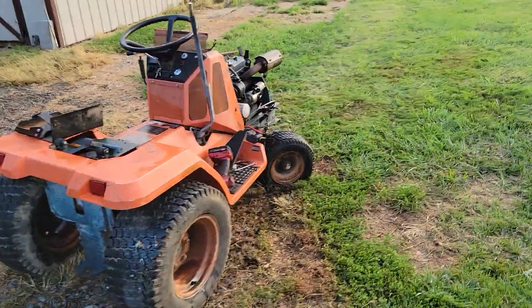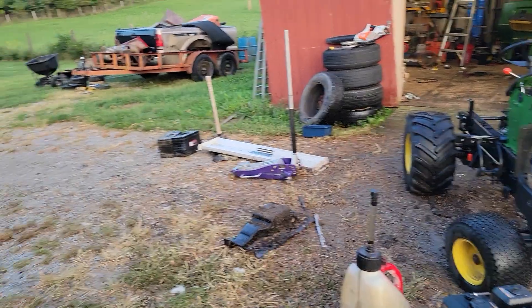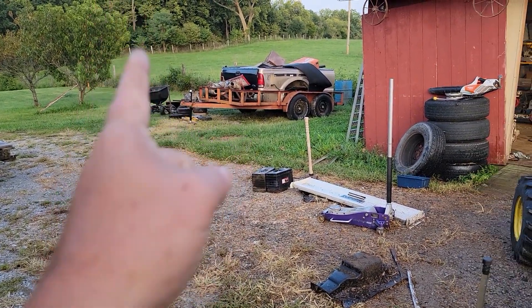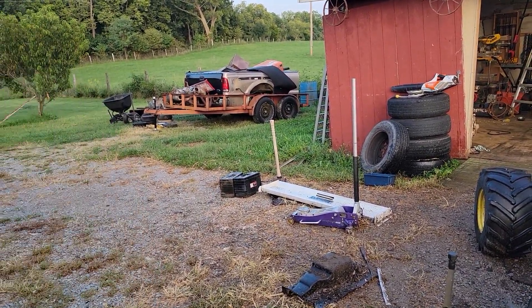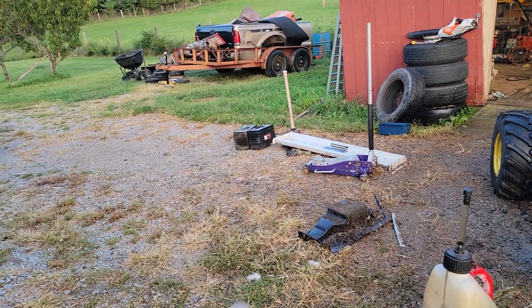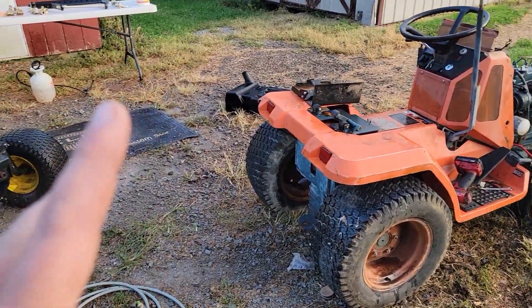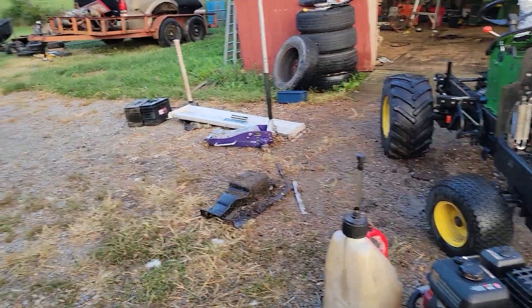Just kind of a quick and dirty little update of what I've got going on — not much. Super excited about the implements. I still want to find a disc, a plow, and either a box blade or a grater blade — either or. I'm looking, just no luck yet. Anyways, you guys be good and be safe, and we'll catch you guys next time.